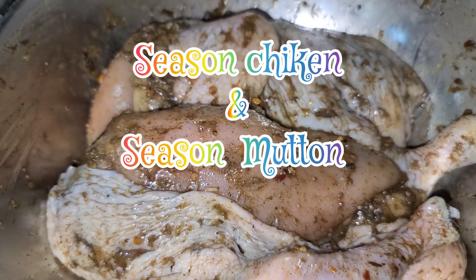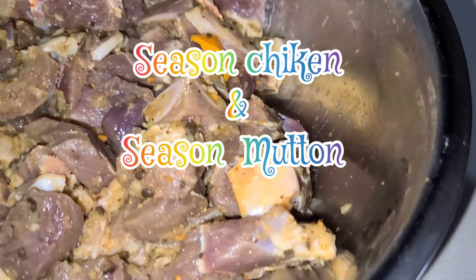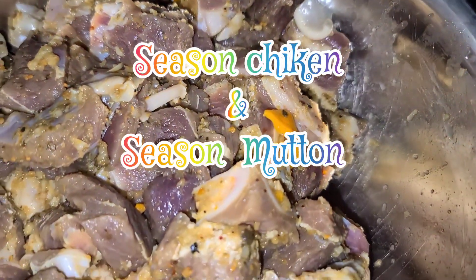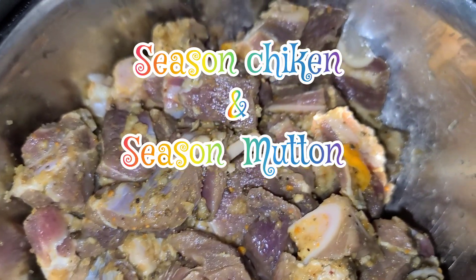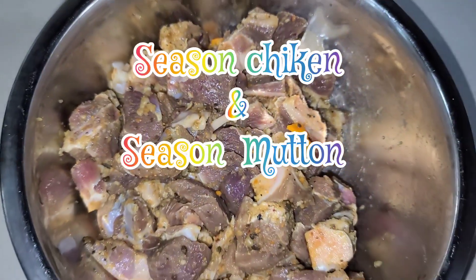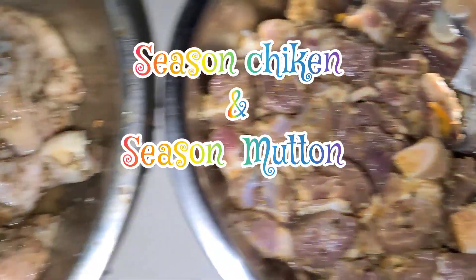And my margarita seasoning. On this side here I have the mutton, which is also seasoned as well, and that has fermented berries, scotch bonnet honey pepper, garlic, and my dry ingredient which is some margarita pepper seasoning and my dash seasoning as well.